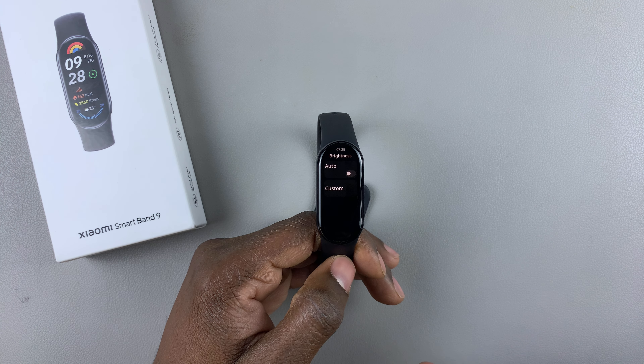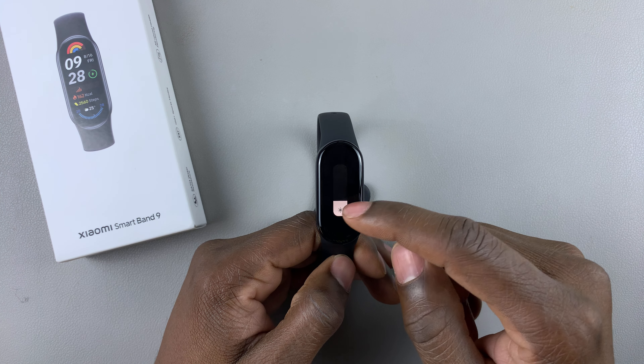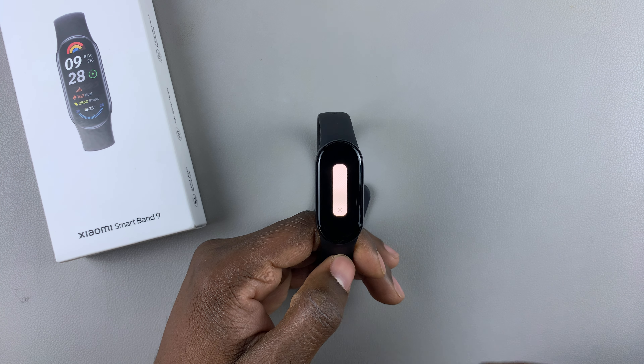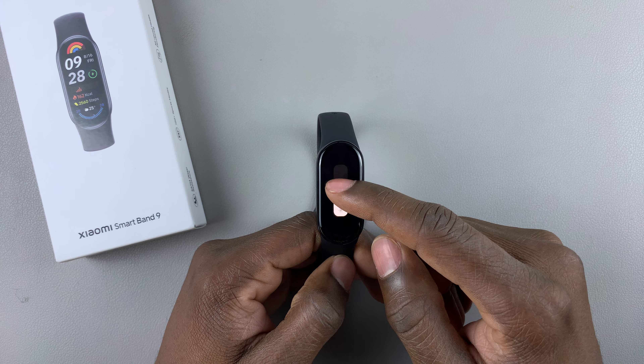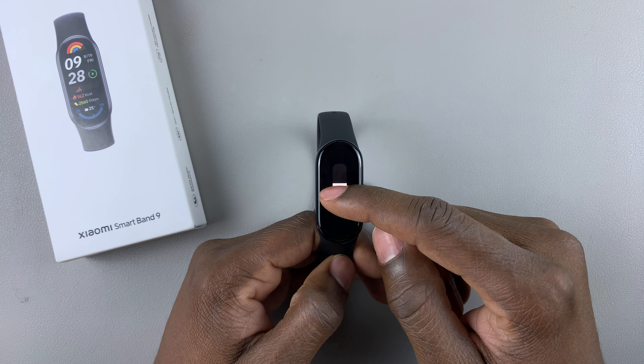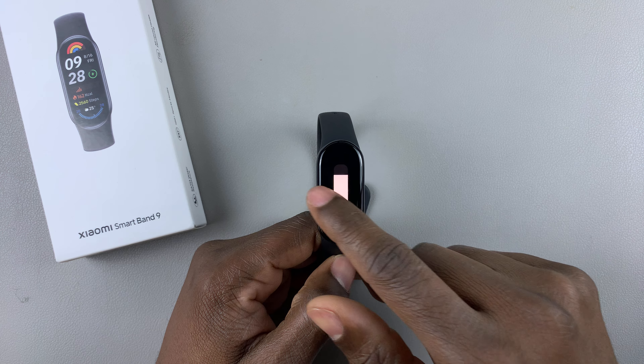Tap on Custom, and now you can manually adjust the brightness. You can increase the brightness if you'd like to, or you can reduce the brightness if you want to. Adjust it to the level you'd like, then once done, you can exit.